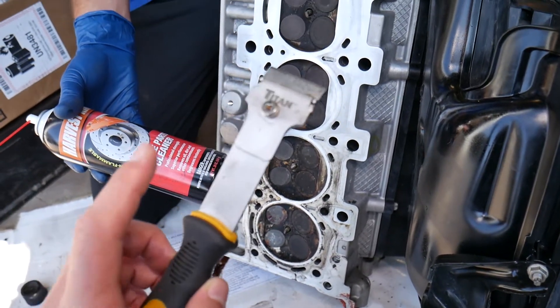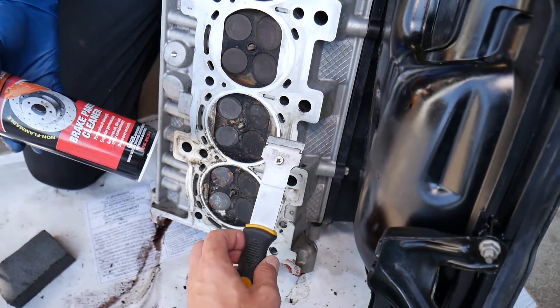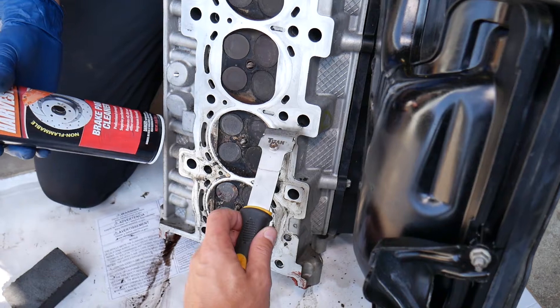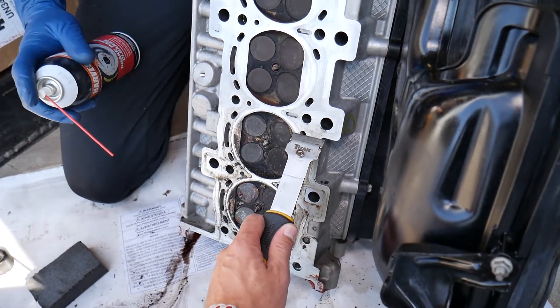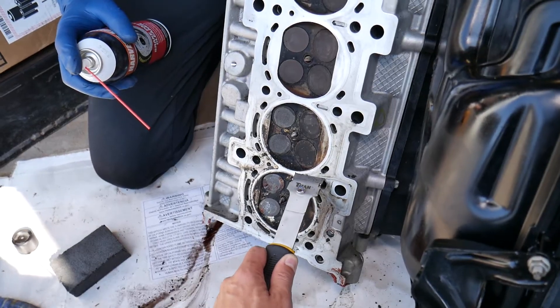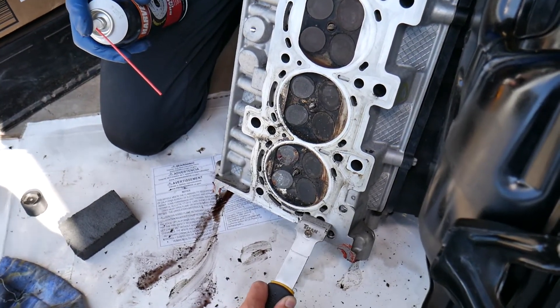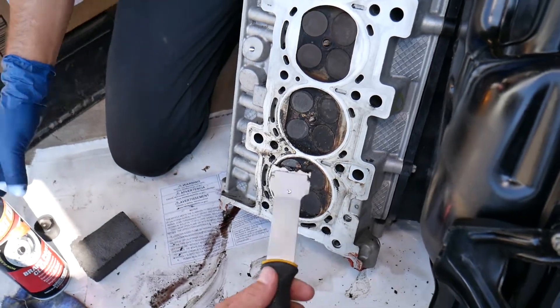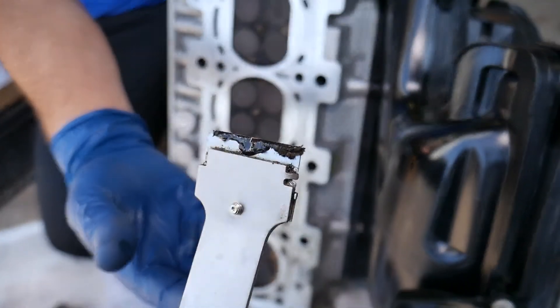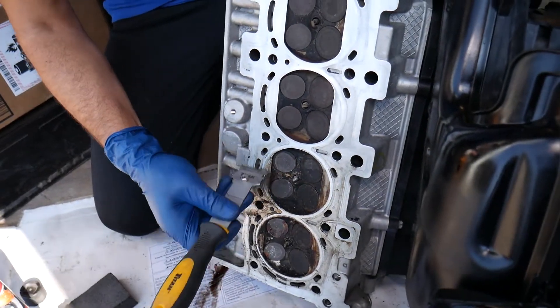One mistake people make: never go forward with the scraper. Always hold it at about a 45-degree angle and pull back — like that. That way you cannot cut through the head, because that aluminum is soft and otherwise you can damage it. I want to show you how much gunk we got out of it so far — hold it at about 45 degrees otherwise you can scratch things.